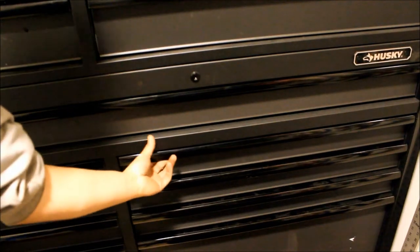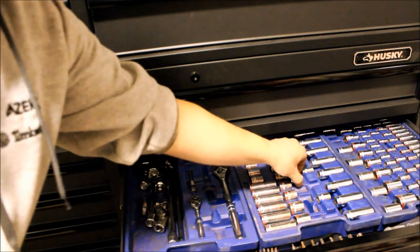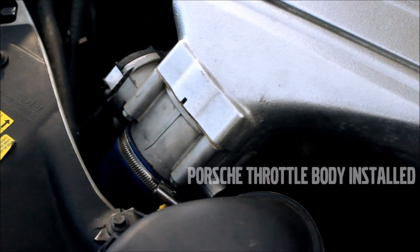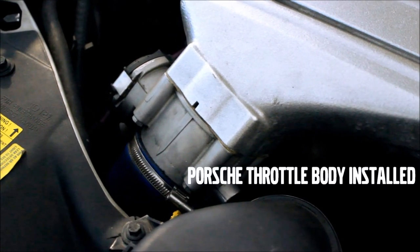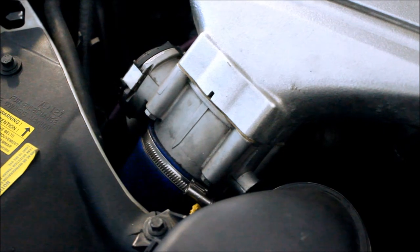At wide open throttle, you're still limited by the intercooler, piping, and intake manifold. Though most aftermarket intake manifolds have an inlet size of 70mm, so adding the 70mm throttle body eliminates any potential bottleneck. This is why many people will claim an upgraded throttle body allows the car to pull better at wide open throttle.